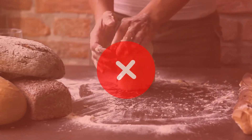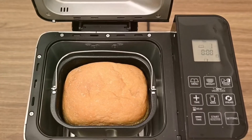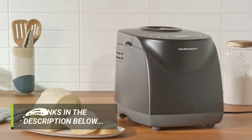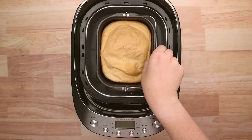There you have it — five of the best bread makers available on the market. You don't have to go through the stress of baking bread the traditional way. With one of these bread makers, you have all the bread you want without all the stress. Just hurry to the link in the description and purchase whichever one you like. We look forward to your reviews too — see you in our next video.